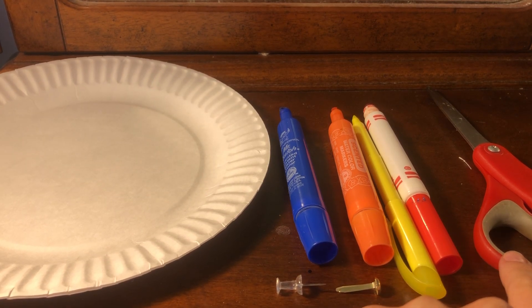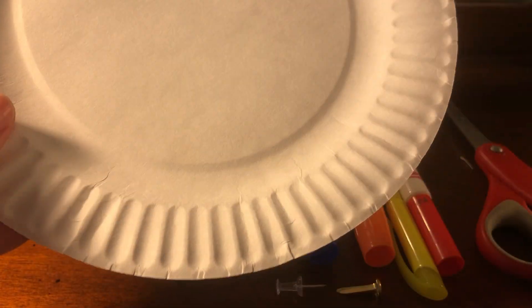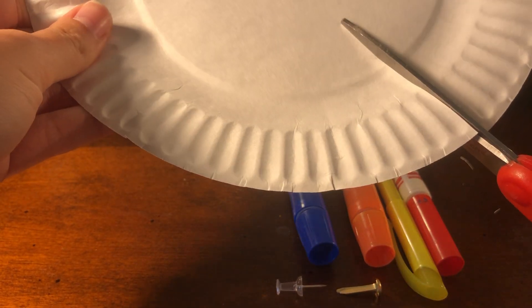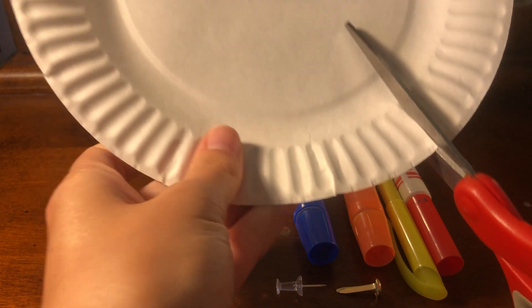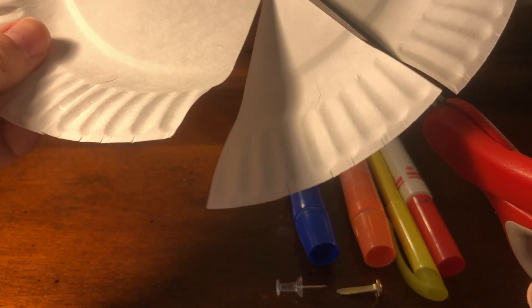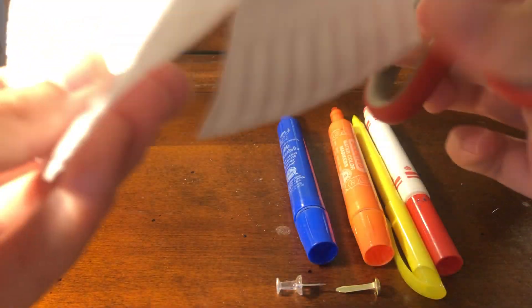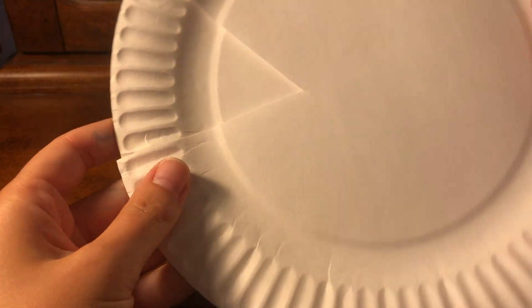Our first step is to take one of our paper plates and cut a triangle starting from the edge moving toward the center. Once we have our triangle cut out, we're going to take our other paper plate and place it right underneath the one we just cut.